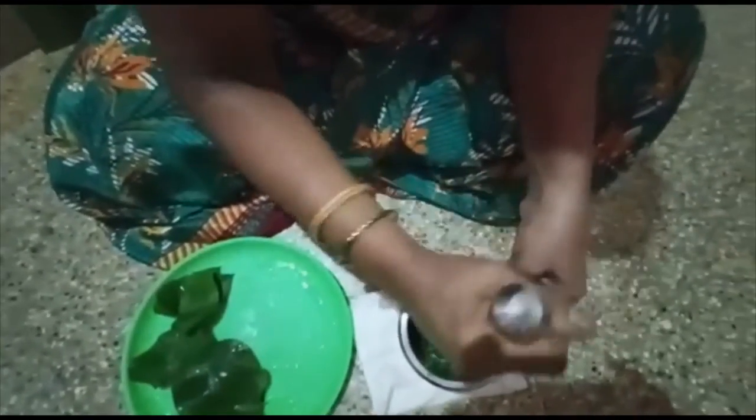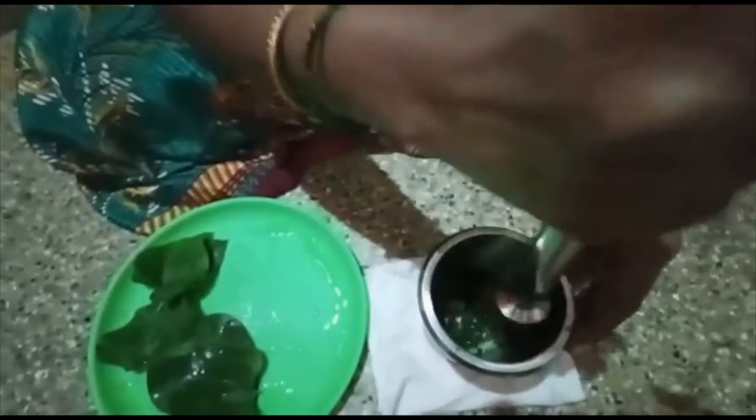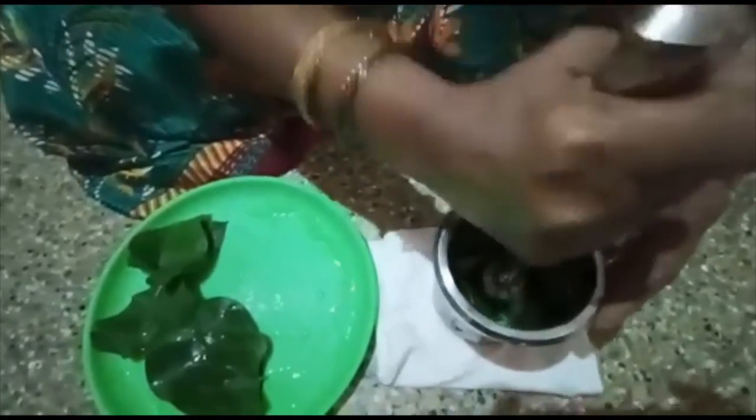We will start with a cup of coffee tea and put it in the cup. When you pour it, we put it in the cup of tea.